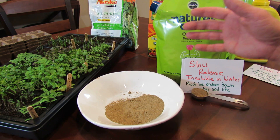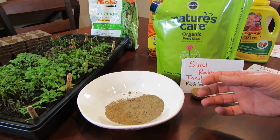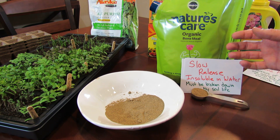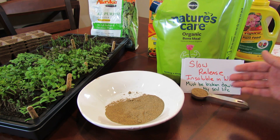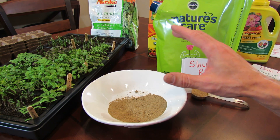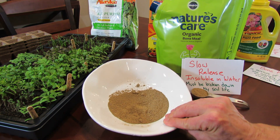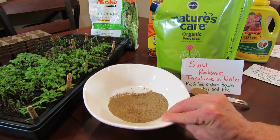A slow release fertilizer means that over a three or four month period it's going to release the phosphorus into the soil and it will be available to your plant. Insoluble means this is in a chemical form that won't mix with water, therefore your plant can't absorb it through the roots.